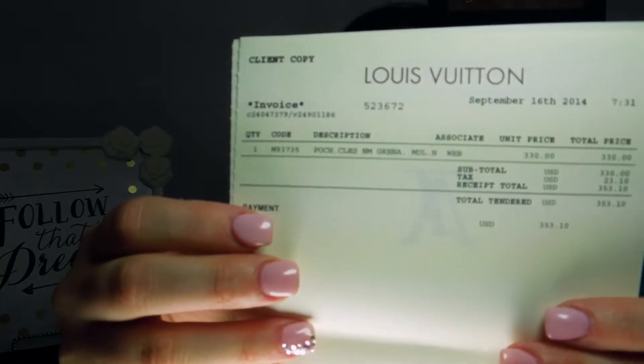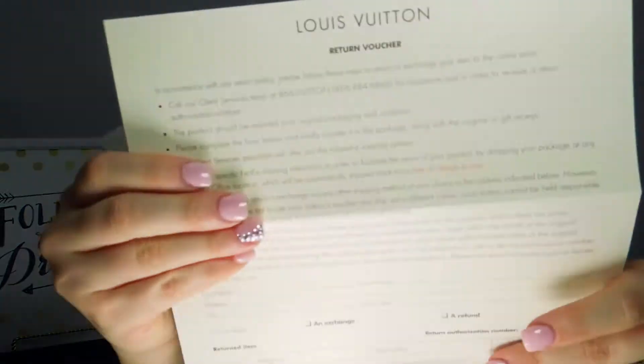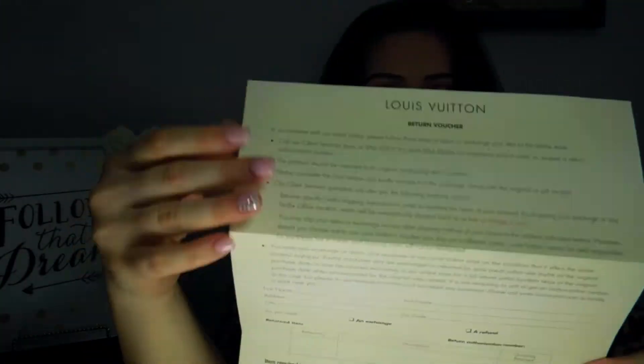The next thing is a folder that opens like so, and inside is a note saying thank you for shopping with Louis Vuitton, we appreciate your business. Then there's a gift receipt as well as the regular receipt, so you can choose if you want that shipped or not. I'm showing you the Multicolor Pochette — I love it, I'm so excited. And there's also a Louis Vuitton return voucher, so if you have any problems you can return it with this voucher.